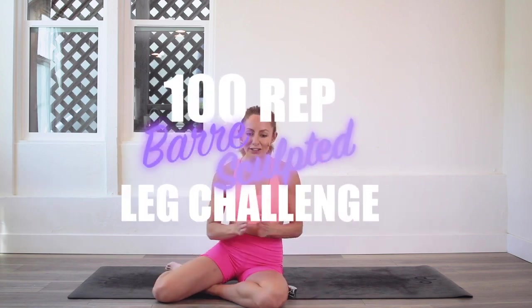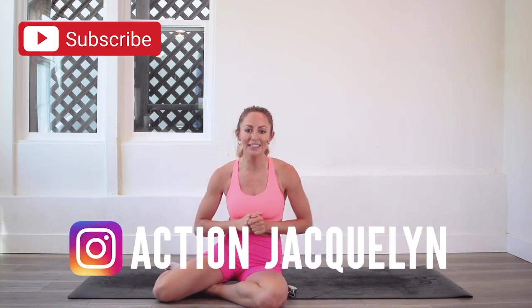Hey girls, I'm action Jacqueline, and welcome to my 100-rep bar leg sculpt challenge, where you can define and sculpt your beautiful sexy legs. Today we are going to be doing tendu bridge, which is amazing for control, stability, and strength. Make sure you subscribe to my channel if you haven't yet.